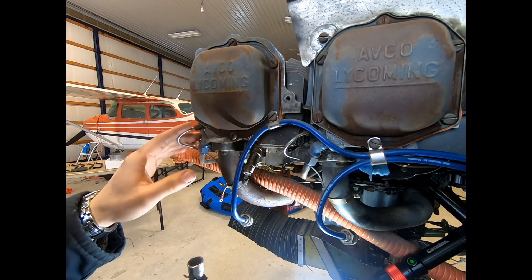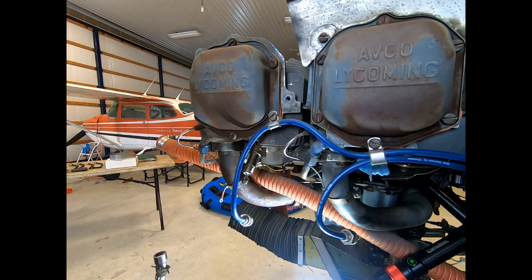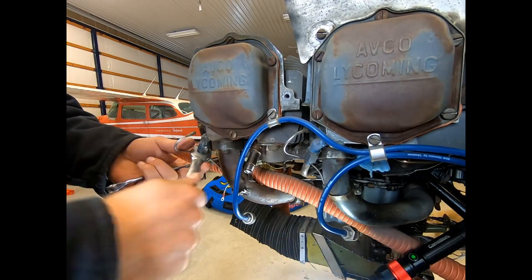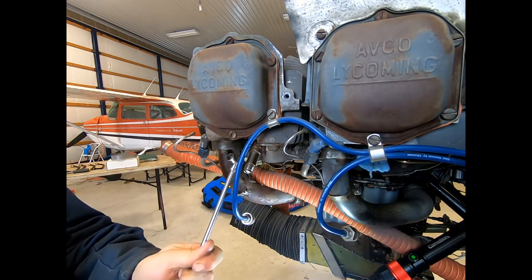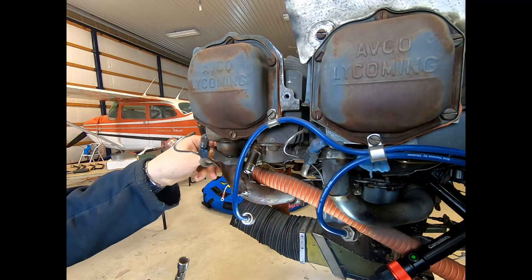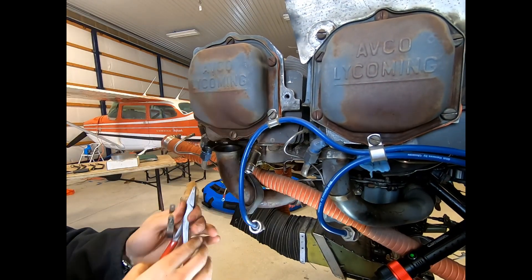Now we're going to remove the intake, the primer line, the oil return line, get the rocker cover off, and then get the actual cylinder itself pulled. Removing a cylinder from an aircraft engine is a very intrusive procedure and if done incorrectly can cause massive engine damage or failure. The decision to remove it needs to be educated and based on compression tests, bore scope inspection, oil analysis, and filter inspection. There may be regulation requirements that necessitate the removal of a cylinder, but it shouldn't be done lightly.